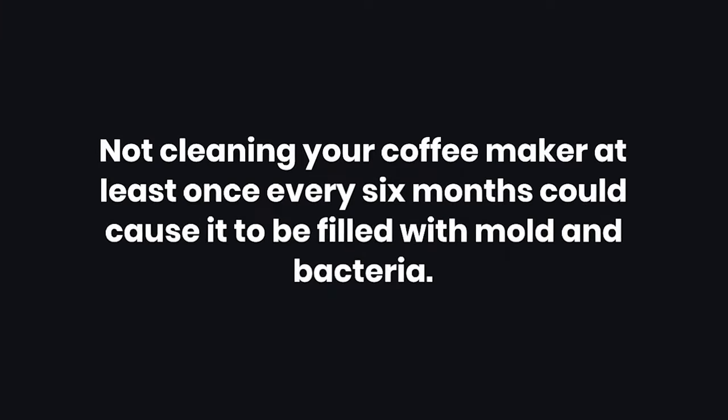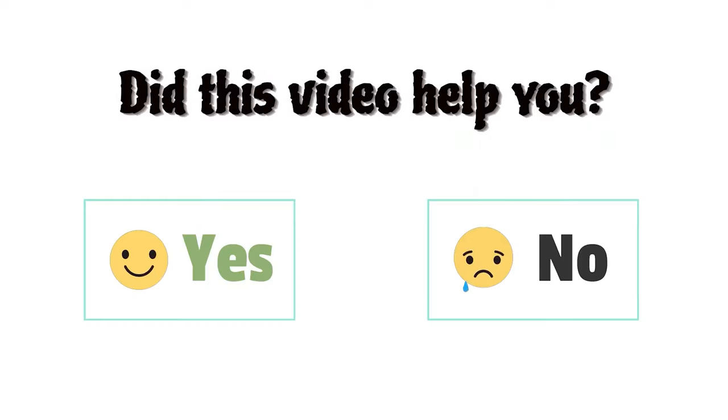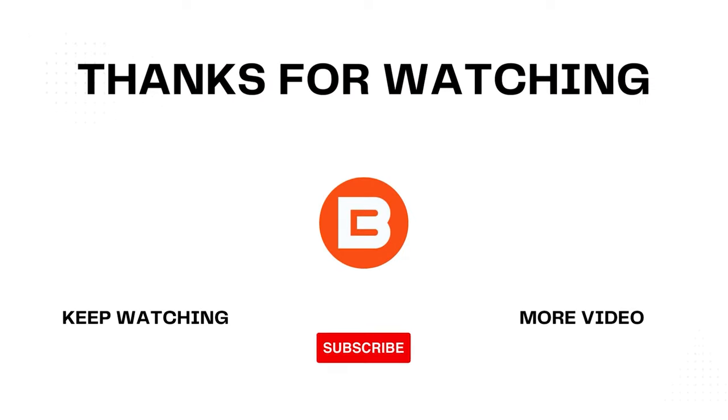Warning: if you're using hard water in your coffee maker, you may want to decalcify it at least once every 6 months, as neglecting this could cause the machine to be filled with mold and bacteria. Thank you. Take care.